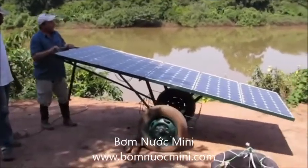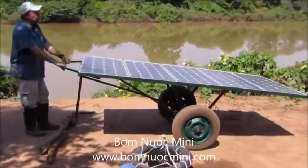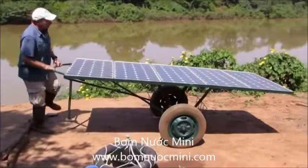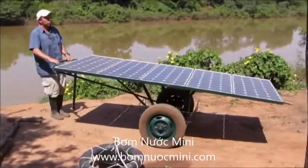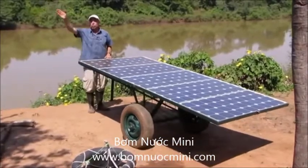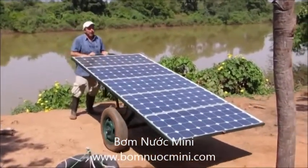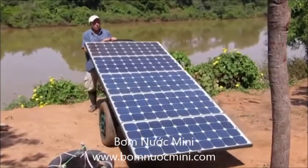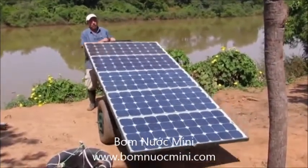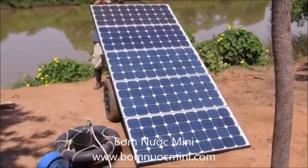Besides that, it's easy to move the panel into the sunlight. A few times a day — not constantly, but a few times during the day — the position of the panels can be changed to avoid any shadows from trees, and even to optimize the output of the pump. Because besides moving the panels, we can also tilt them.